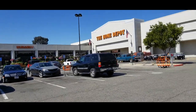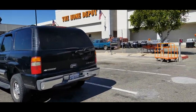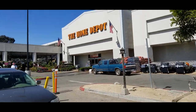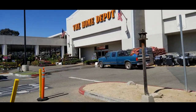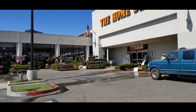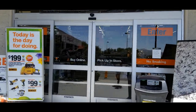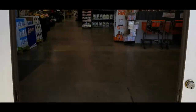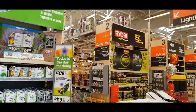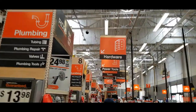Alright YouTube, we just got here at Home Depot to pick up the screws for my basketball backboard and rim since my screws are too small. We're gonna head in to the hardware section to find out.